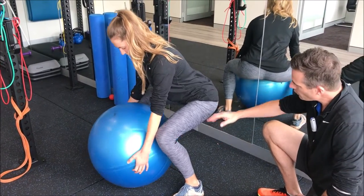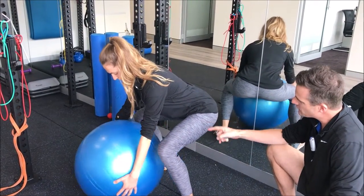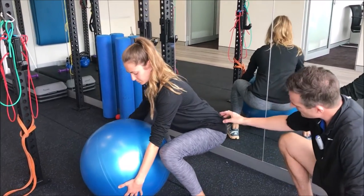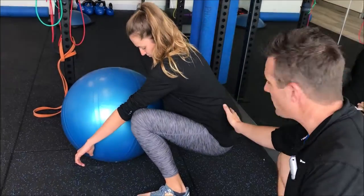In a squat she'd be more upright, but in a deadlift she has to lean over the ball to grab it. She needs to get as low as possible — hips below knees at some point — and at that point she'll likely butt wink or round her lower spine slightly.